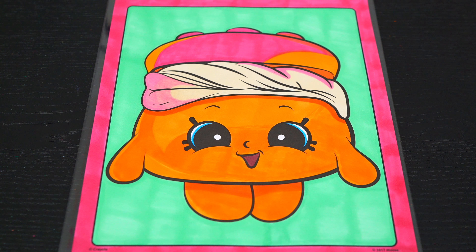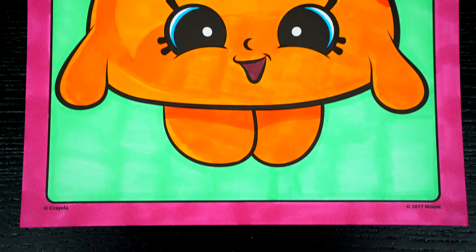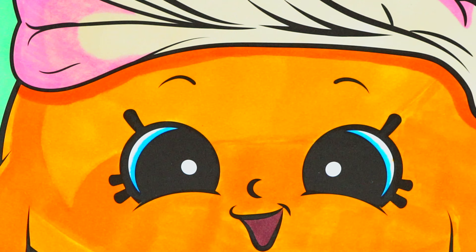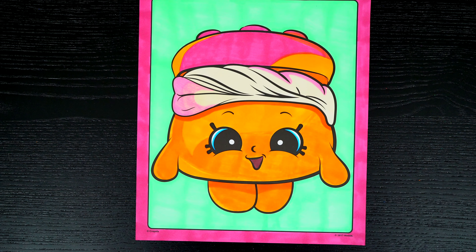I'm all finished. Wow, this picture turned out so cute. I love all the yummy details of Melty Moment. She is one adorably delicious Shopkin.